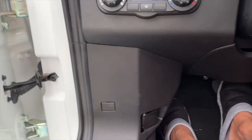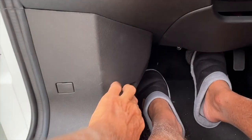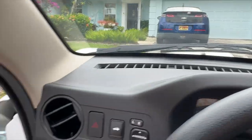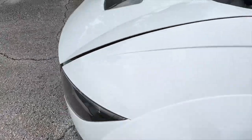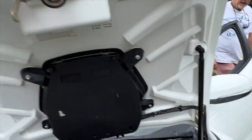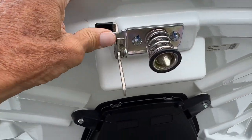Let's check out the hood. I'm gonna open it — I just pull that and that opens the hood. I'll get out and take a look at it. You push that and the hood opens up — that's nice right there.